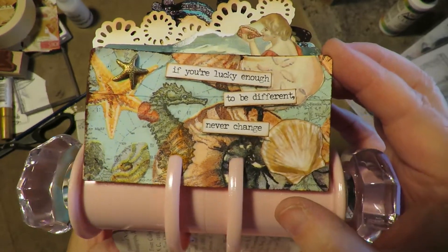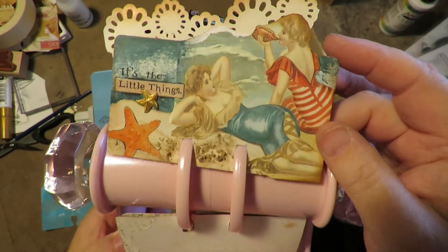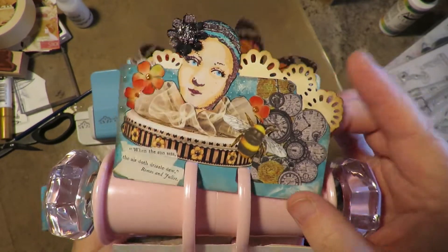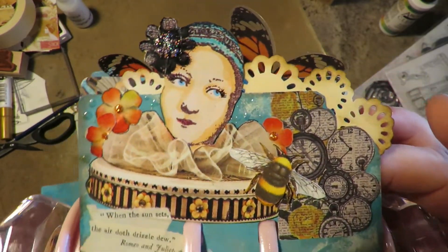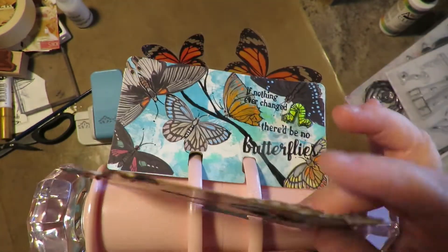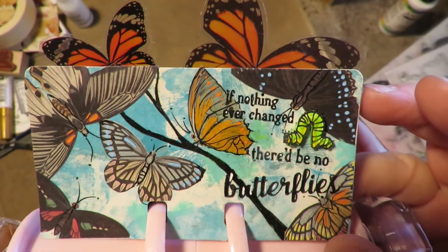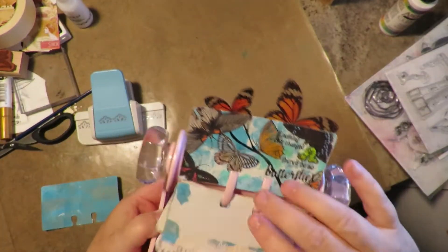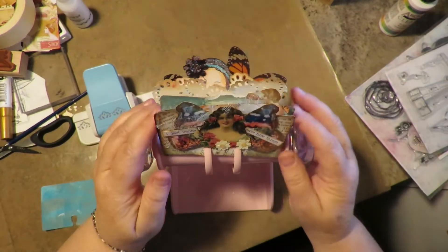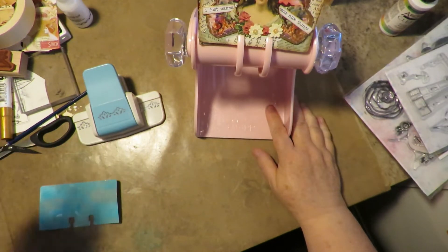I've already created a couple of fun cards for this — it's the Heidi Swap memory decks. I guess they're discontinued; you can find them here and there. My mother just happened to find one and sent it to me this week as an early birthday surprise. I'm making some fun cards and enjoying this process very much. Here's my memory decks and my cards so far. Let's get started!